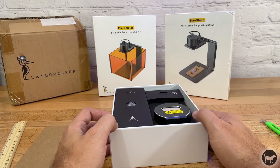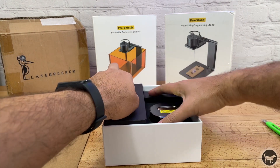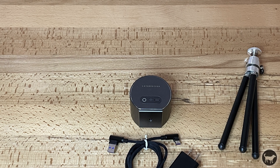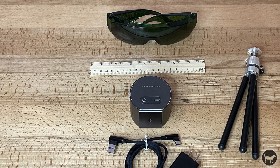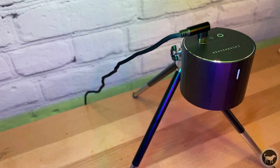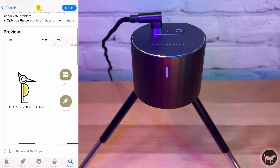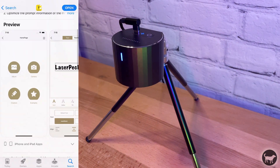The LaserPacker L1 Pro came very well packaged in a nice small box and comes with a laser module, a tripod stand, a USB-C cable and plug, as well as a pair of safety goggles, a small wooden ruler, and some test cardstock pieces. This is all you need to get started with the machine. You will also need to download the app on either your Apple or Android device, as this laser only works off of the app using Bluetooth.